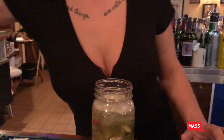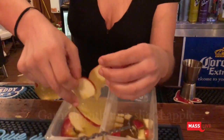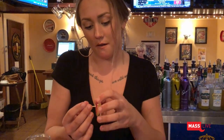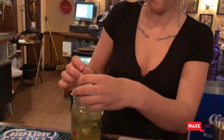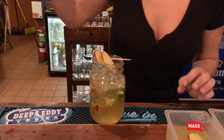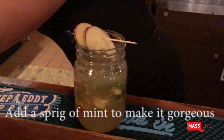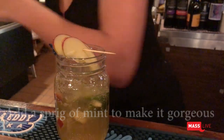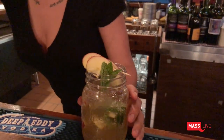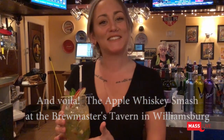And then for a garnish, I slice up the same apple — the red delicious — very thin. I usually do three on one to the thick. Add a little sprig of mint to make it look pretty, and a paper straw. And there it is — the Apple Whiskey Smash.